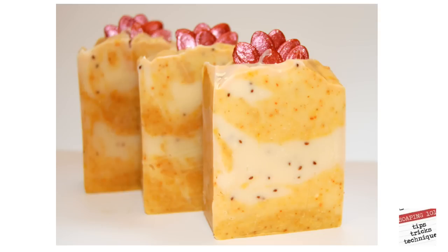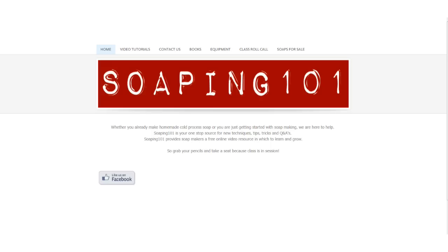And I have seven of these to give away. All you need to do is go to Soaping101.com — we have our own website now! Look for the link that says Soaps for Sale and grab one of these cuties. The soap is free, but it's up to you to pay the shipping cost.